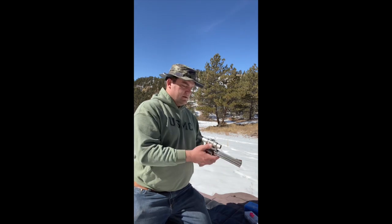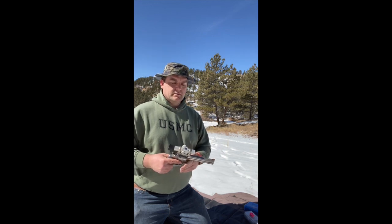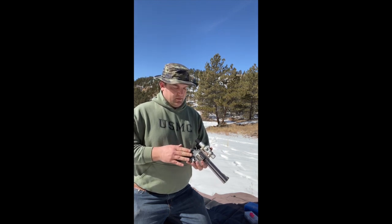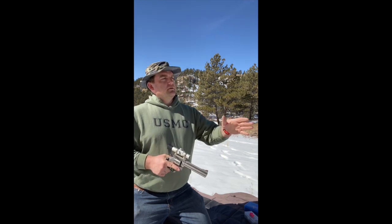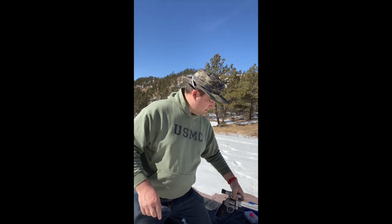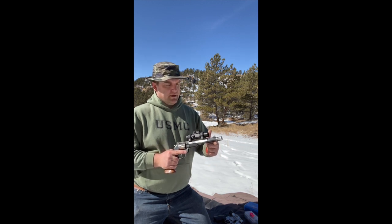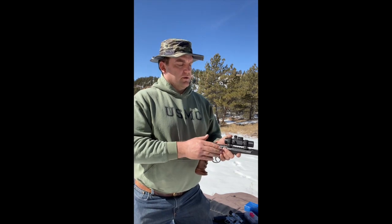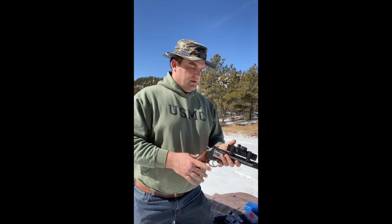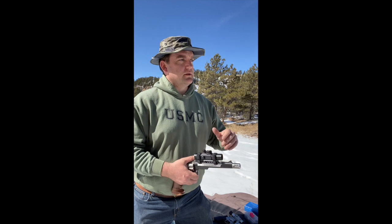Follow-through is key to minimizing vertical string at distance. Remember that the bullet is in the bore and this gun is already recoiling before the bullet leaves, so follow-through has to be the same every time or you'll string shots. Just like trigger pull has to be the same every time or you'll pull right and left. Really simple stuff, but you've got to practice a lot. This isn't something you're going to achieve in one weekend on the range. You'll have to practice a lot to confidently take game beyond that magical 50-yard handgun mark.